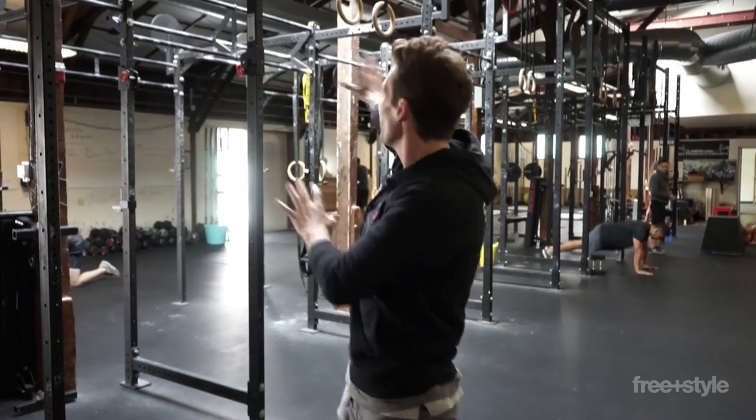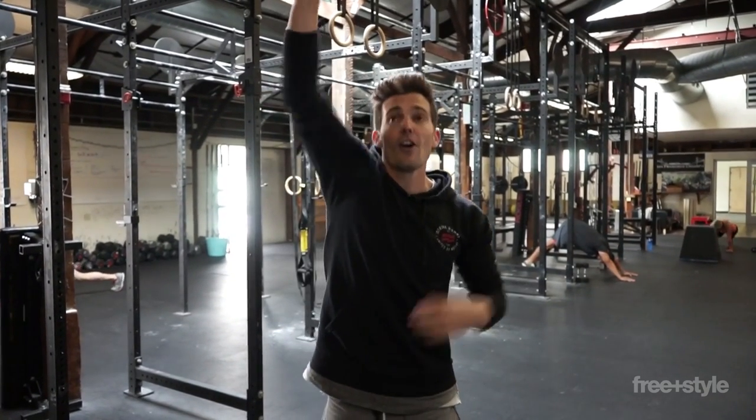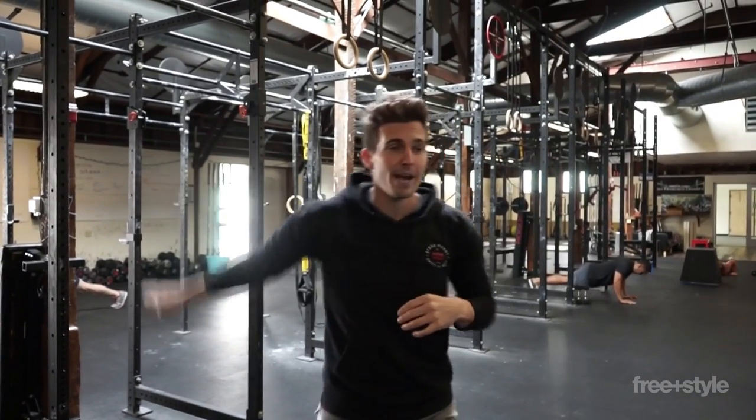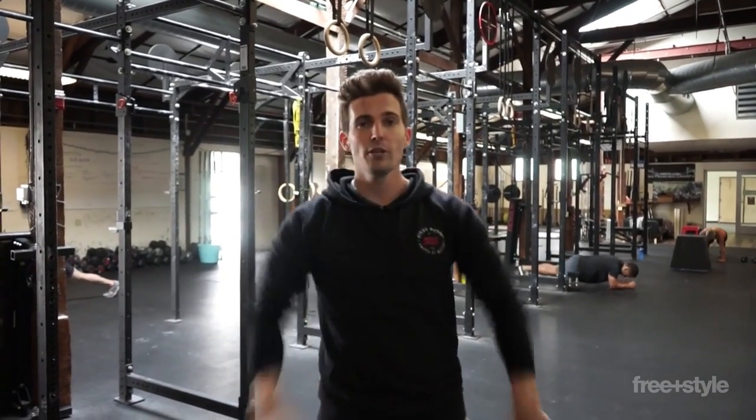So practice swinging on the rings. It doesn't have to be very high or very crazy — it just has to be mechanically sound. Feet together, hanging long, good grip on the rings. Let the body arch in the back, let the toes reach in the front, and you will be golden.